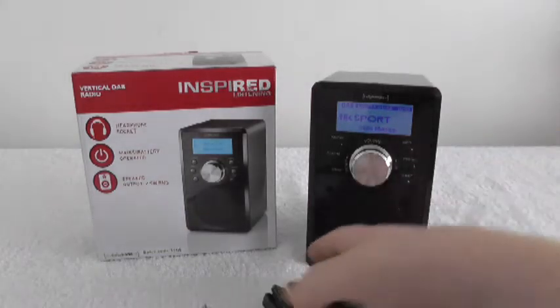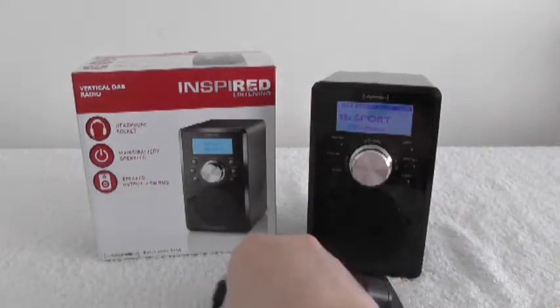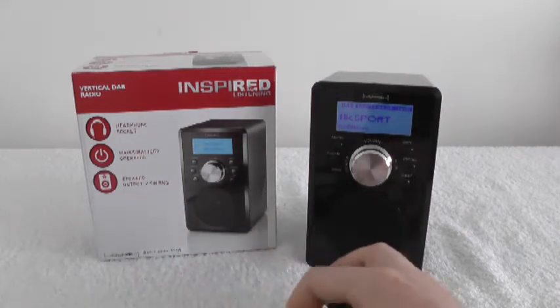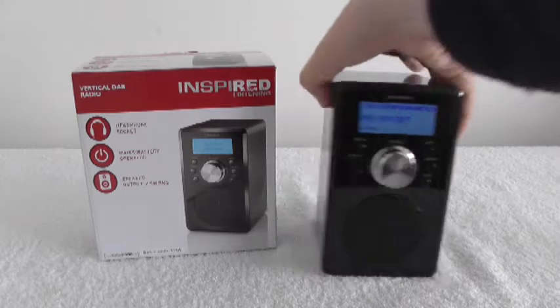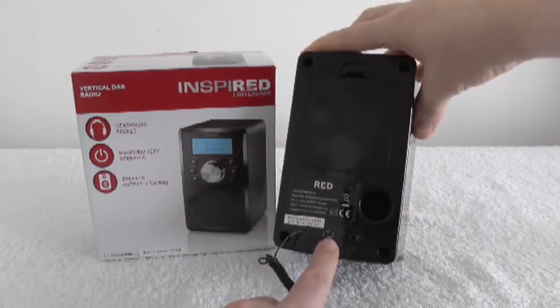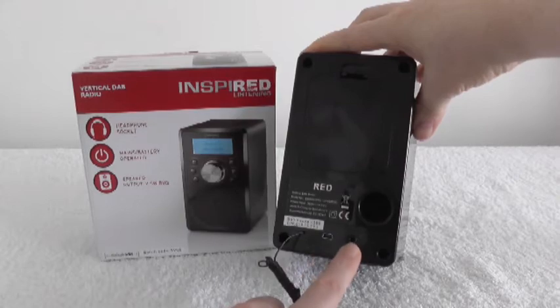There's also a plug supplied with it which has got a sort of mini USB type connection. I've not really used that yet, but here's where it connects. And there's also a headphone socket.